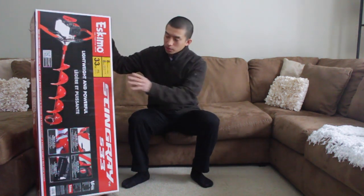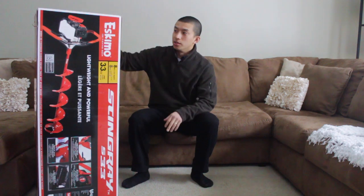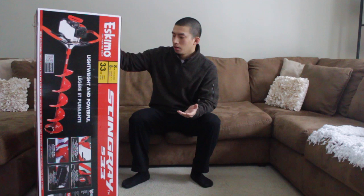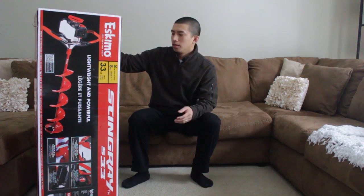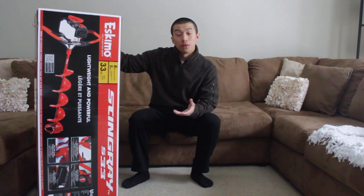So this is what you're gonna get when you pick it up. One of the main reasons why I decided to get it was the price point — it was on sale at Gannermont for $279. The closest one to it was a Strike King, and they had a few other jiffies and things like that, but I decided to get this mainly because of the price point at $279. It's tough to beat.